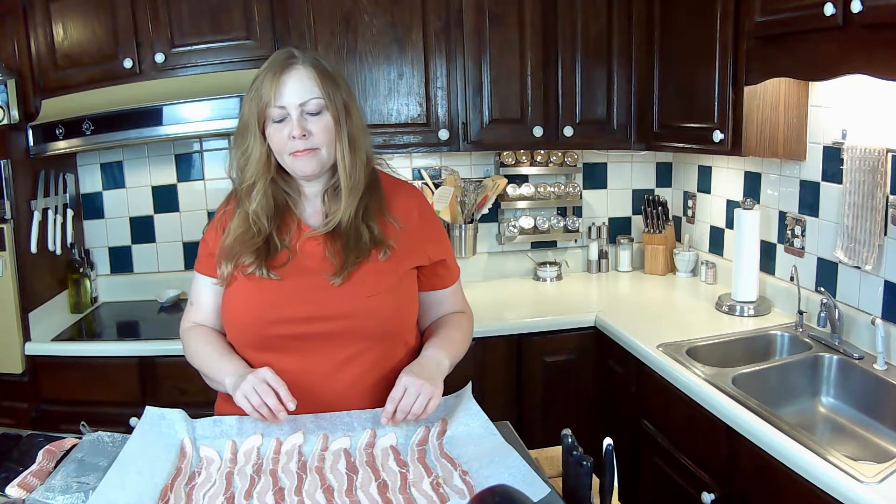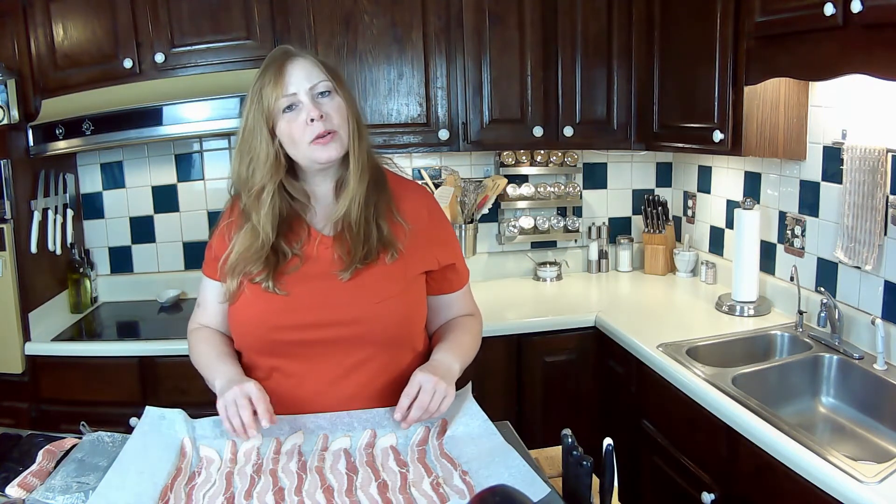If you like it a little bit soft or not crispy, you'll be able to tell by some of the fattier parts. If you like it crispier, it'll look a little bit darker, but when you pull it out of the oven it'll be nice and crisp. Once this is done cooking I'll show you how to finish up the rest of it, so stay tuned.